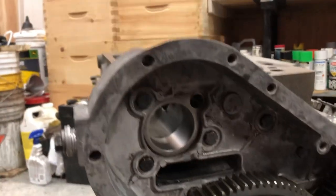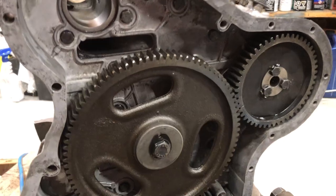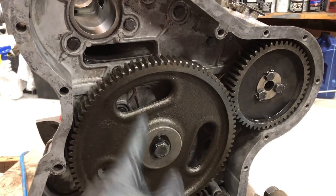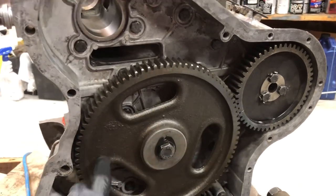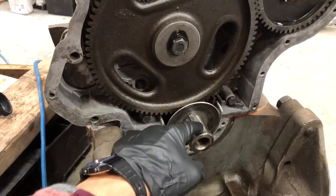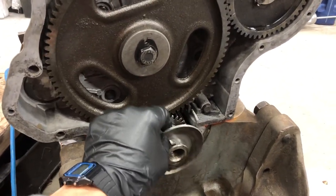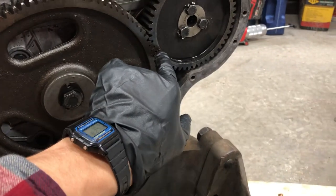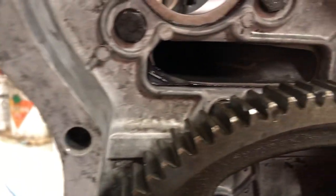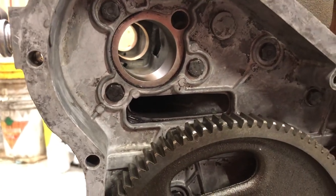We just have to make sure the timing is right. There's a dot down here, a dot here, and a dot here, and there are only three dots on this big idler gear. One has to line up with the dot on the crankshaft gear, then there's a line on this gear which has to line up with it, and then the dot up here has to line up with the dot on the camshaft. We'll do that and I'll show you what it looks like.